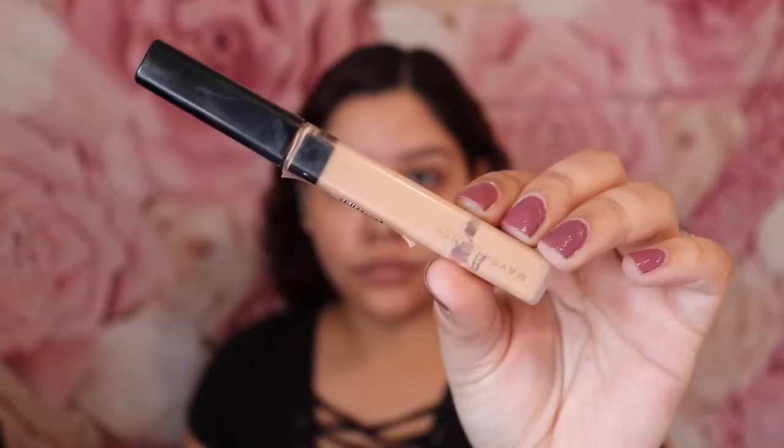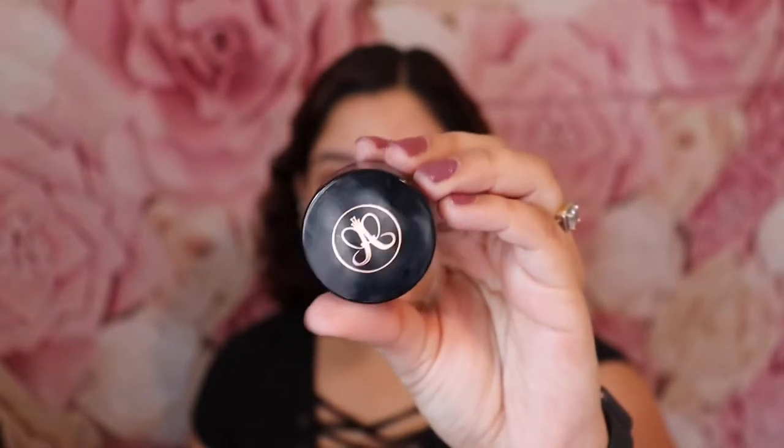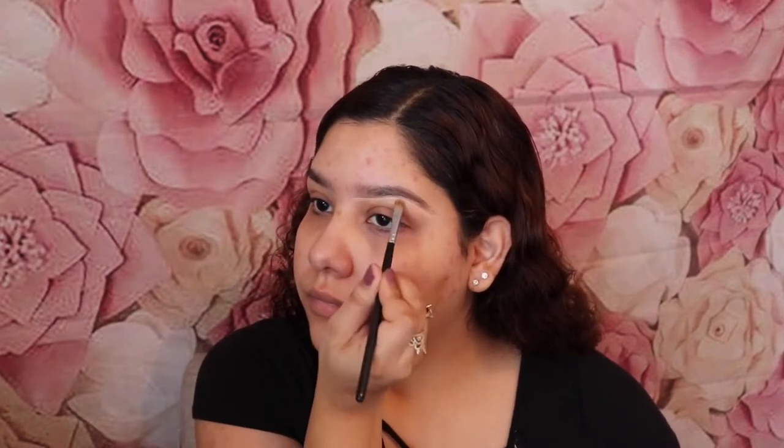I'm applying this all over my face. Next I'm going to be doing my eyebrows, and I'm going to be using the Maybelline Fit Me concealer in Sand and the Anastasia brow dip in Chocolate. I'm not going to be talking much throughout this part because I want to make a separate eyebrow tutorial.